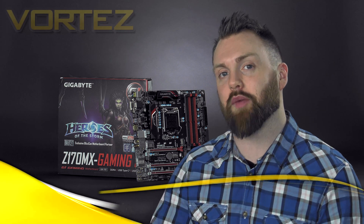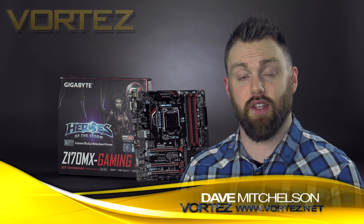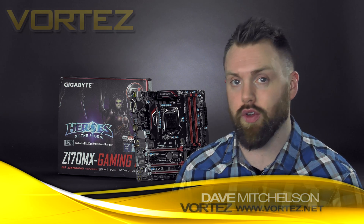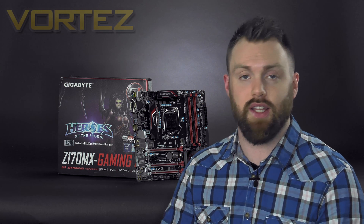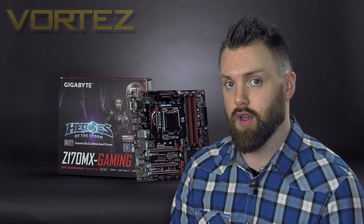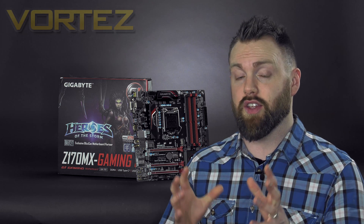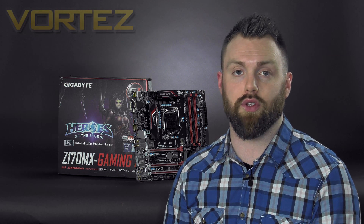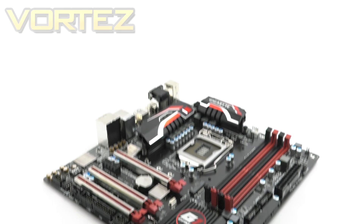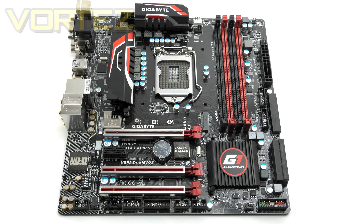Today we're going to be taking a look at the Gigabyte Z170 MX Gaming 5. This board arrived on the scene at the tail end of last year but has had very little coverage. As the MX in its name suggests, the form factor is Micro ATX — kind of in between ATX and Mini ATX. Despite its size, this board still retains many of those much-loved features found on larger siblings, packing in some really useful features that system builders will appreciate.